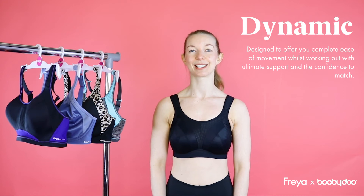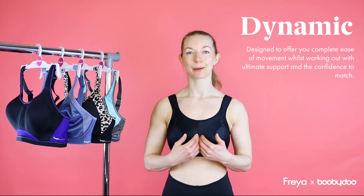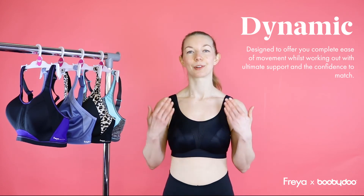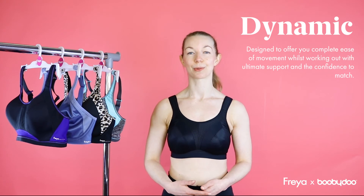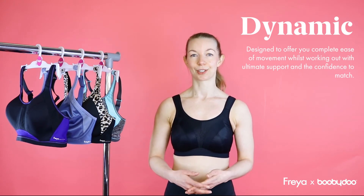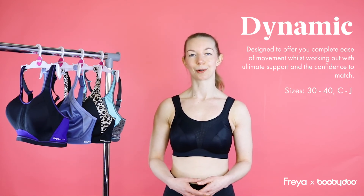So this is Dynamic. This is our non-wired style sports bra. It's got a nice deep band for support and the cups also encapsulate and separate the breasts rather than compressing them. They've got built up straps and also a J-hook to give that racer back option. This is our firm support bra so it's good for high performance activities such as cycling and circuit training. We do this bra from a 30-40 back, from C to J cup.